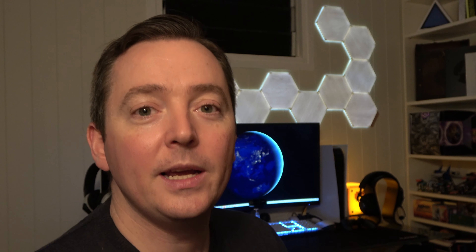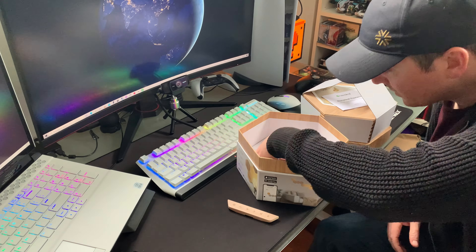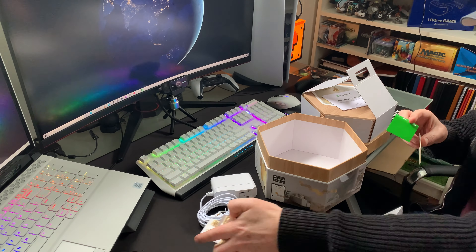I'm going to start by talking about the unboxing and the setup. I received a smarter kit, which is seven hexagonal panels, and I also received an expansion set, which is an additional three hexagonal panels. In the smarter kit you get seven panels, a power supply, the smart connectors, and the sticky-backed adhesive panels which you use to affix to your wall.